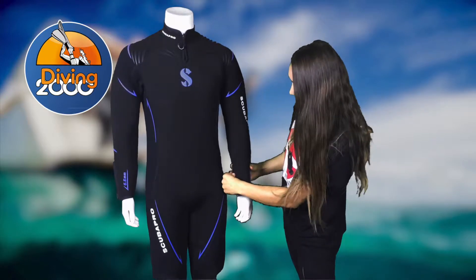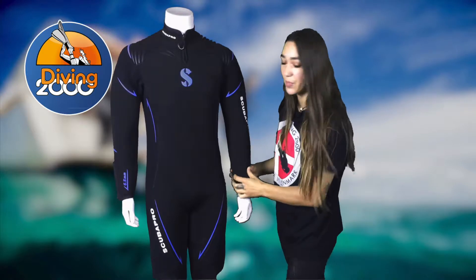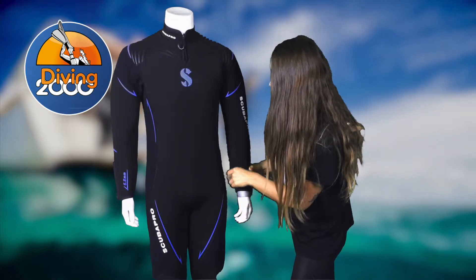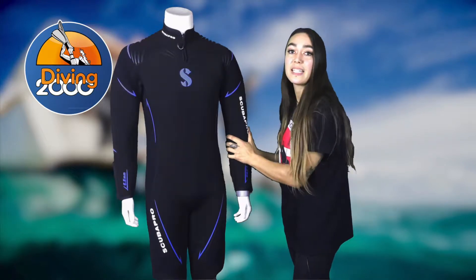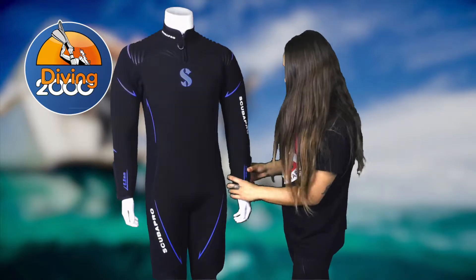There are straps on the sides of the arms where you can attach your dive computer — there's one on each side to prevent your dive computer from slipping up and down when you're diving. This neoprene material compresses underwater and keeps your dive computer neatly in place.